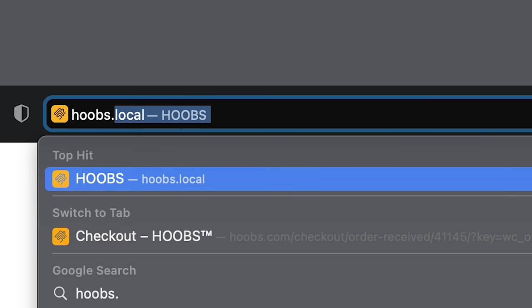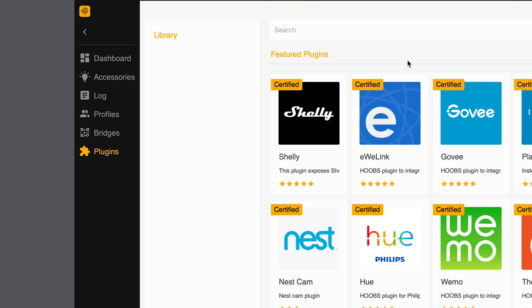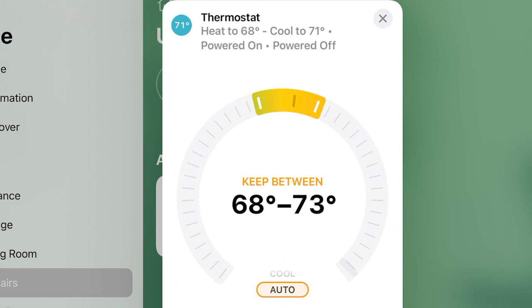To connect to your new Hoobz device, open up a web browser and type in hoobz.local. You'll be presented with a first-time setup page where you can create your account. On the main page, you'll have a few different tabs on the left-hand side. The main one you'll use during setup is the plugins tab. You'll install the plugins specific to your various smart home devices — everything from Ring doorbells to Nest thermostats, smart plugs, lights, and more.